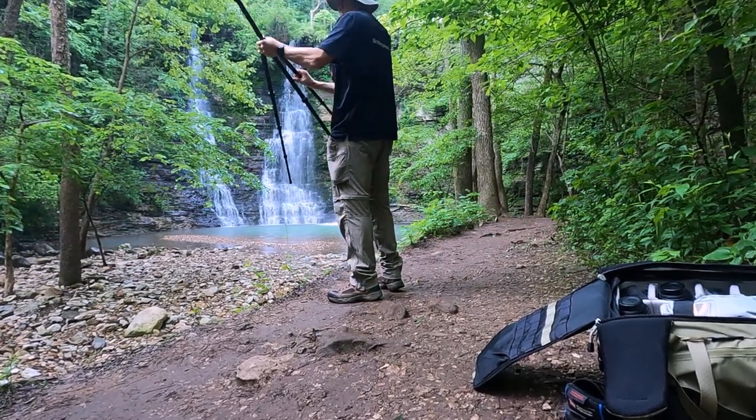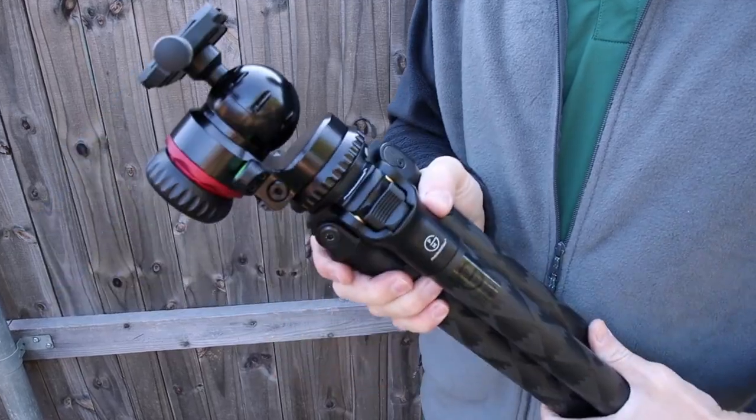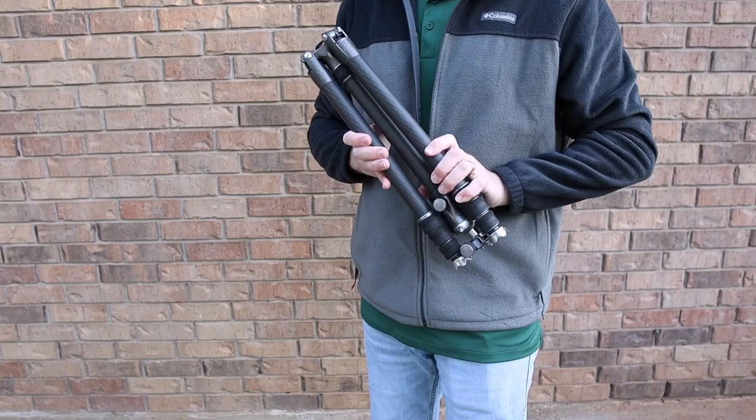As for myself, I would take the BH1 ball head over my Gitzo ball head without a second thought — but I wouldn't take it over my Arca-Swiss geared head. If I'm heading out to the Ozark Forest to capture waterfalls with a relatively short hike, I think I would grab the ProMediaGear with or without the center column. But if I'm backpacking overnight to somewhere like Whittaker Point in the Ozark National Forest, it's going to be my Gitzo travel tripod.